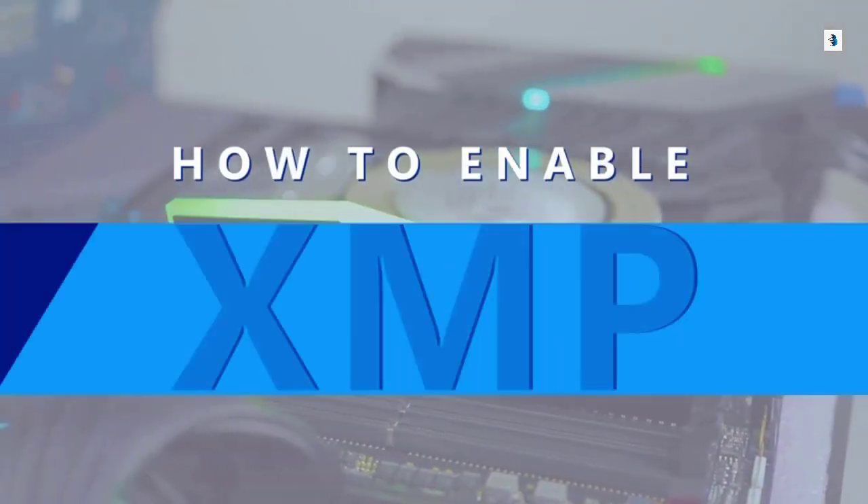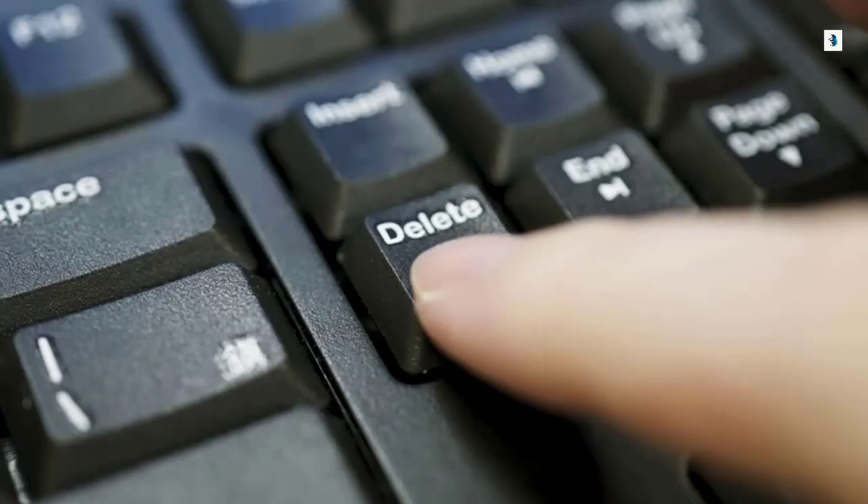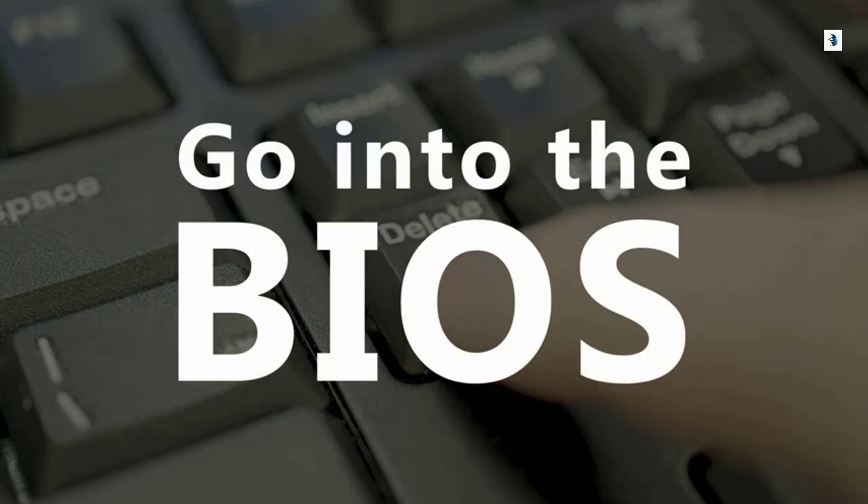Today we will show you how to enable XMP. First, restart your PC and repeatedly tap Delete or F2 to go into BIOS.